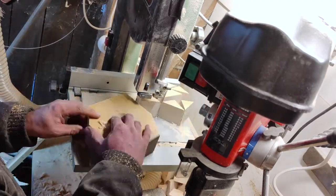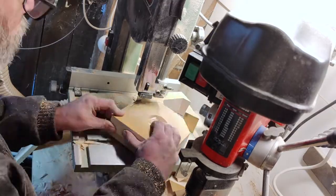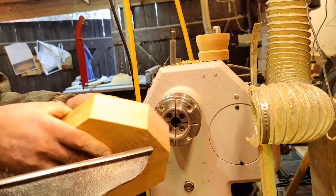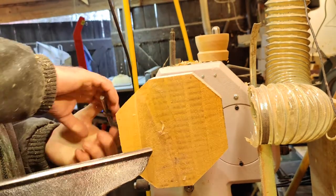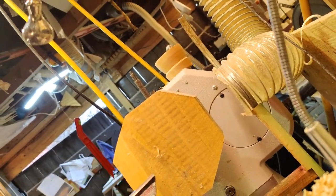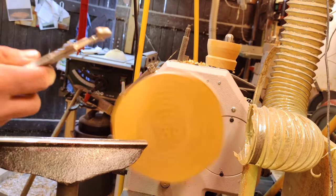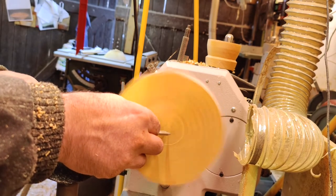Cutting away the edges to make the square into an octagon doesn't really save that much time, but it saves me from picking up a lot of sawdust on the floor. And the offcuts are easy to use as firewood.